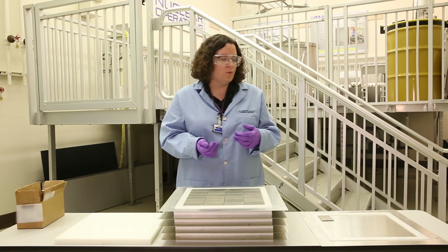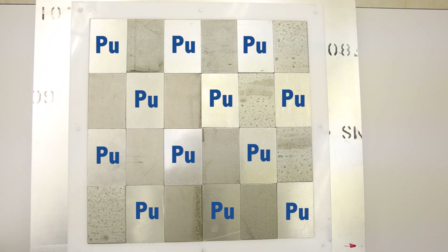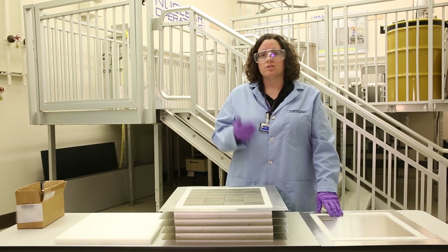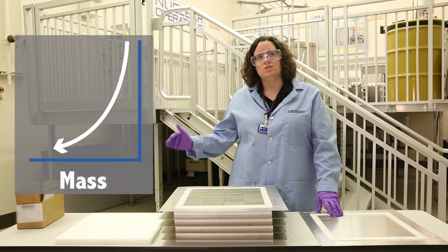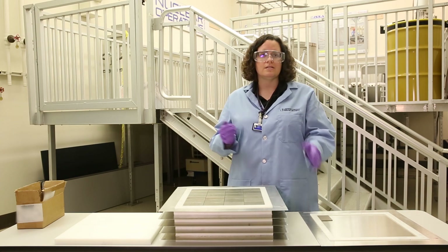Then what we did is we exchanged the aluminum blanks in this tray for plutonium, and we took another measurement. What we can do is we can actually plot inverse count rate versus the amount of mass we have in the assembly, and then it allows us to do a safe extrapolation to how much mass we think will actually go critical in the assembly.